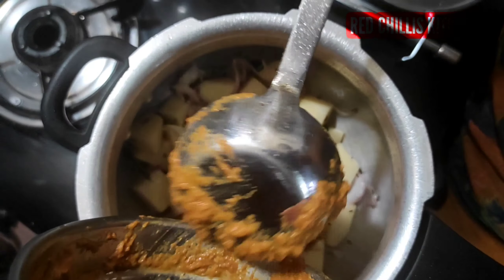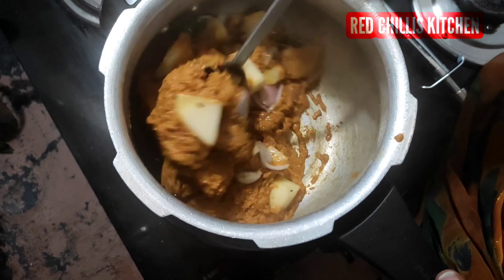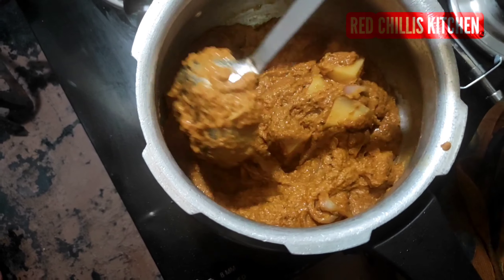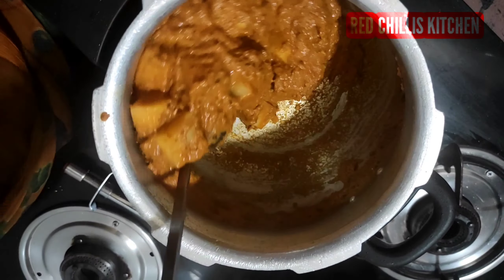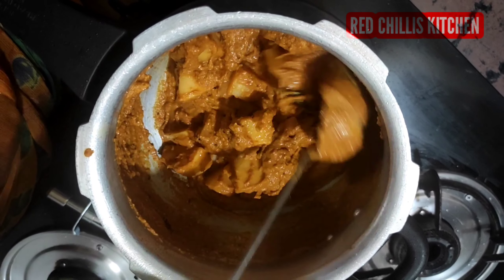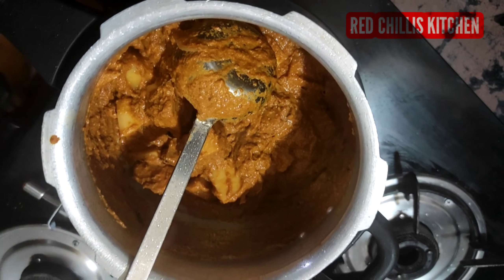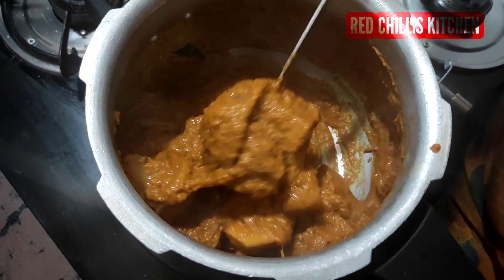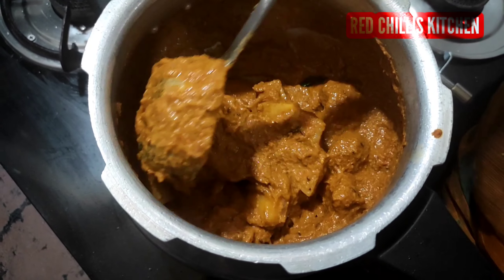Let's make a good taste of the rice. Let's get a little bit of water. We will wipe it with water.